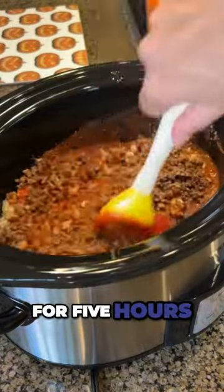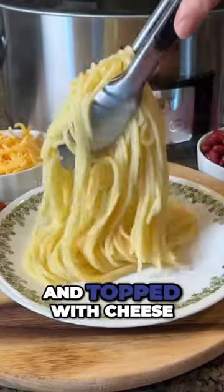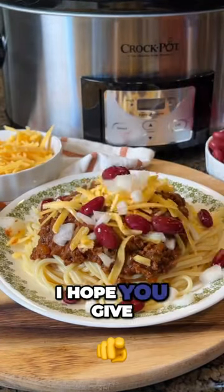Cook this on low for five hours. This chili is meant to be served over spaghetti noodles and topped with cheese, onions, and kidney beans. I hope you give this recipe a try.